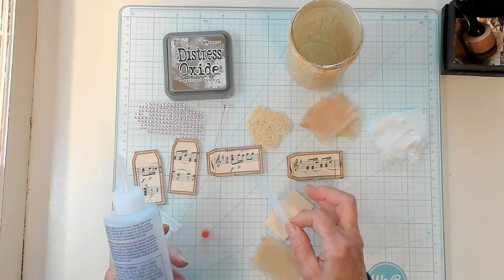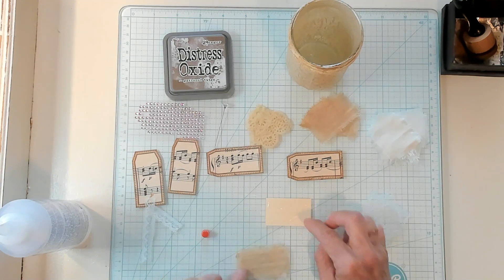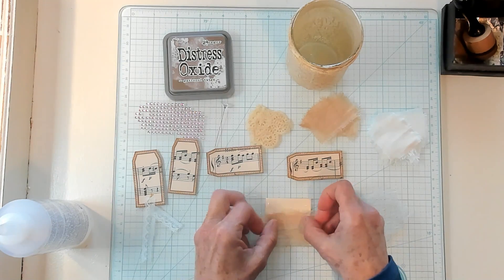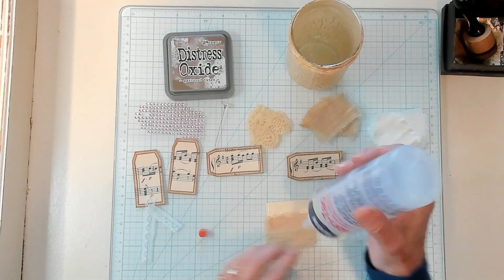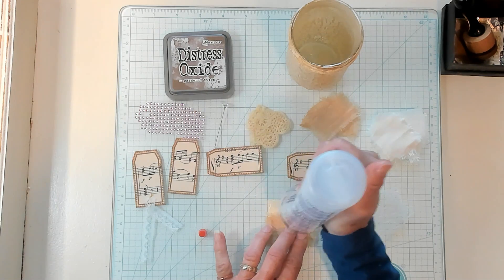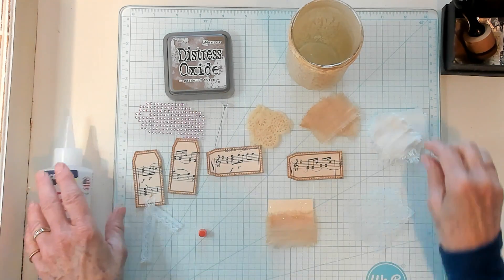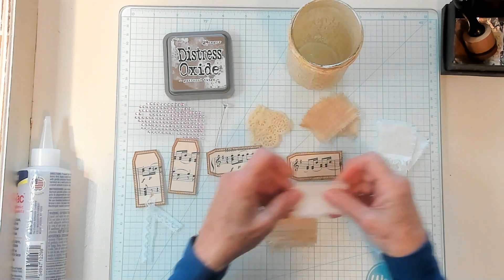Actually, I don't want that net on there. So now let's go ahead and start putting our fabric down on our base. I like a base because when you go to put this on your journaling pages, you have something to glue on to, and I just find it to be very nice.